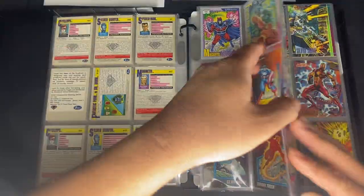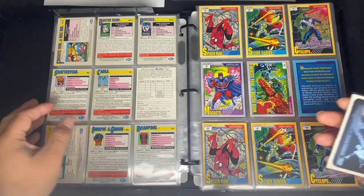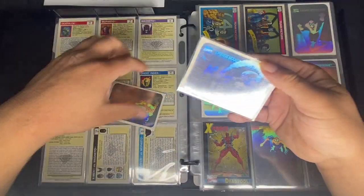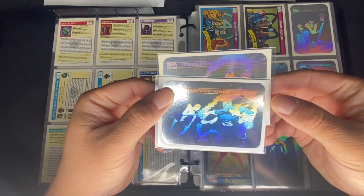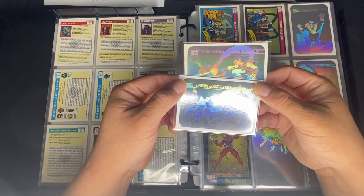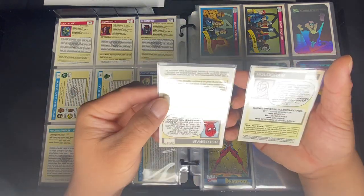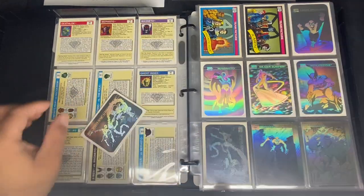The only difference between these two holograms is the smoke. On the Green Goblin's bomb, the smoke barely passes the logo on one card, while on the other it goes all the way to the top. Another main difference is that one of them is upside down. This is a pretty common enough variant, so I would include it as part of the main set.